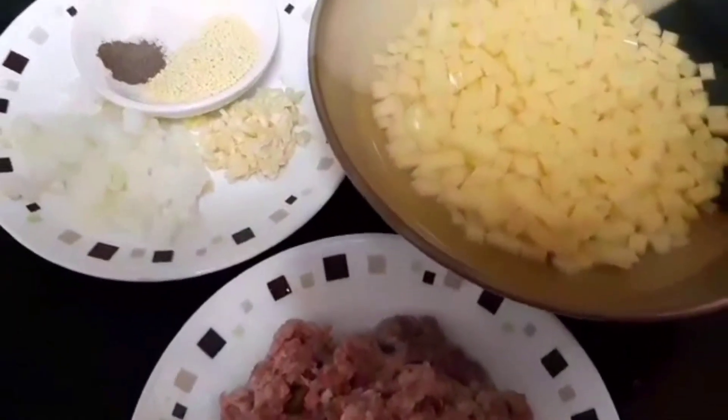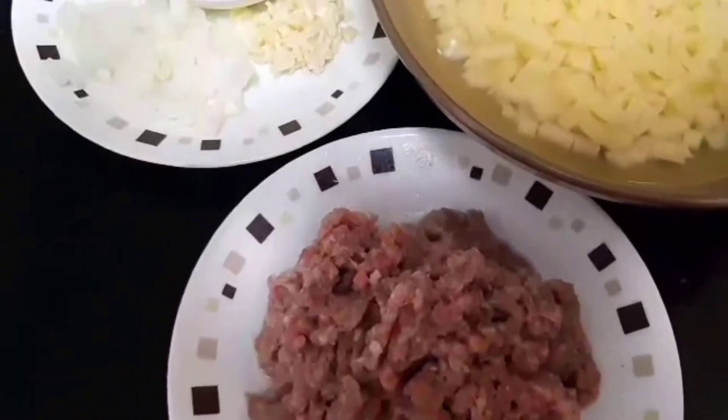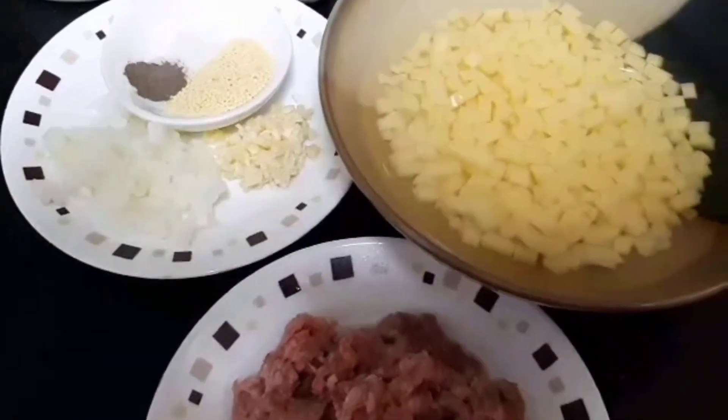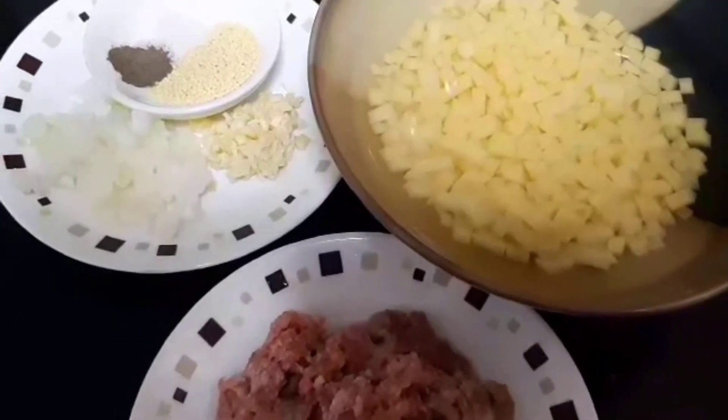So before that, we're going to sauté our meat first with onion and garlic, and of course together with the potato. So if you're ready guys, I will show you how to make ground meat omelette or tortang guiniling.